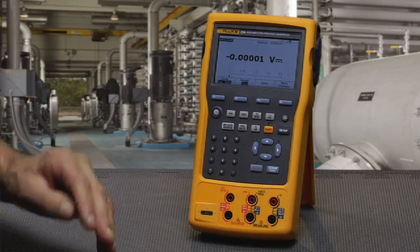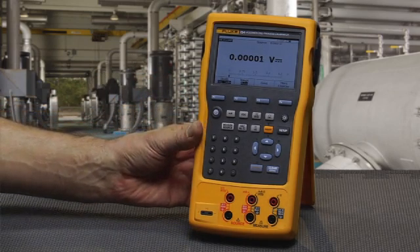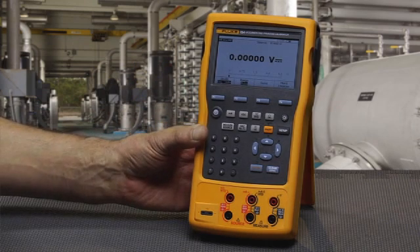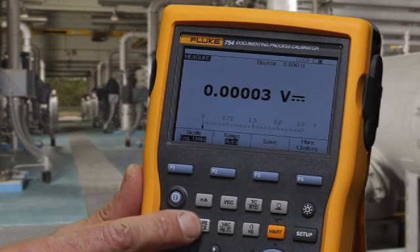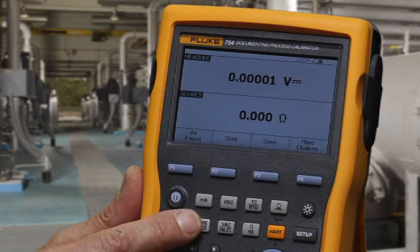The most important thing to know about operating the Fluke 754 or 753 calibrators is one button and three screens. The most important button to understand is the measure source button. It configures whether the calibrator is in the measure screen, the source screen, or the calibration split screen.